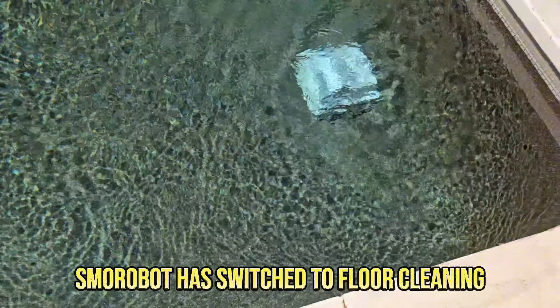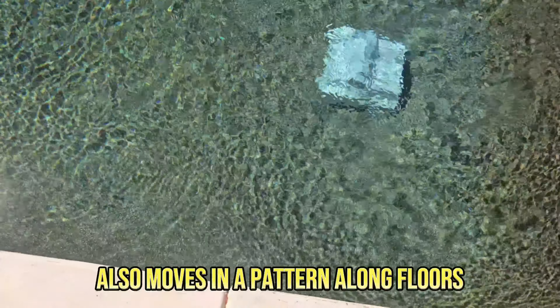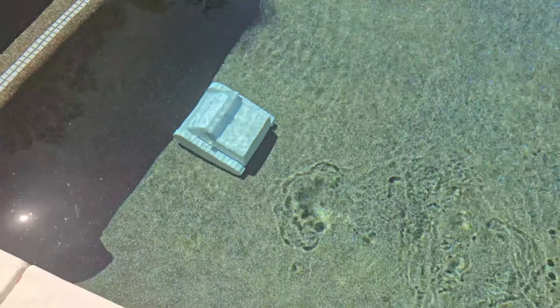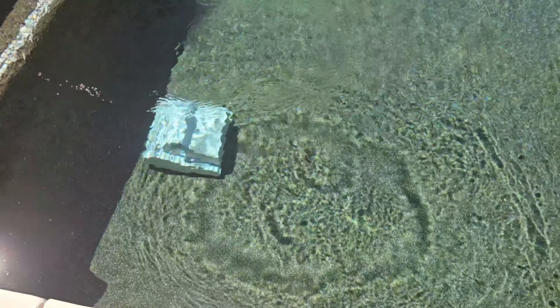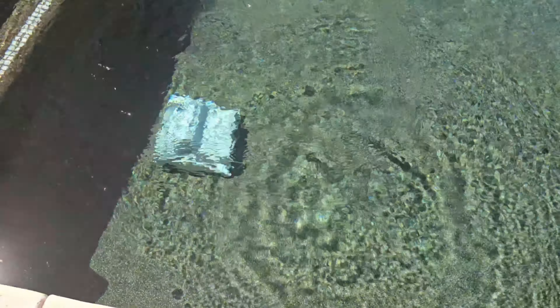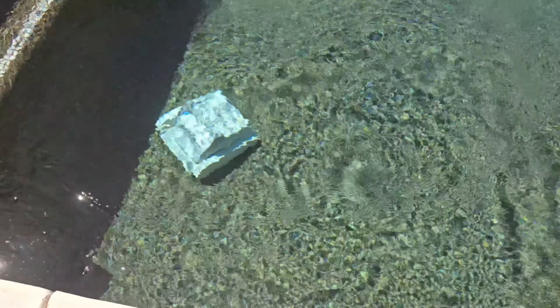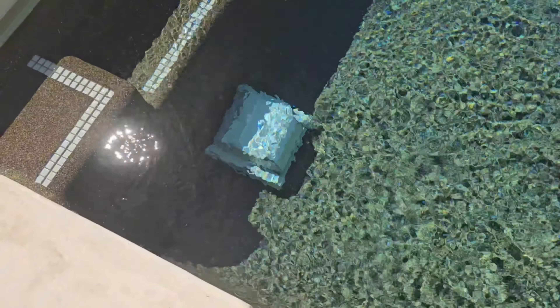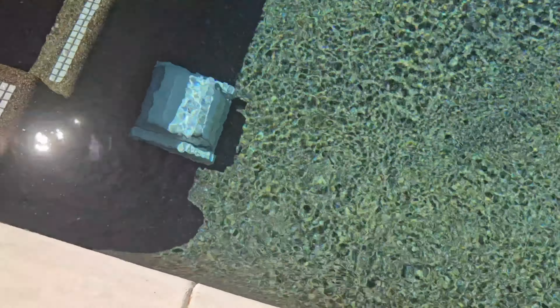The Smorobot has now switched over to the floor — it's cleaning the floors of the pool now. You can see it move along the floors in a pattern. This is still on standard mode, but in standard mode it switches itself to floor-only cleaning for the second half of the actual run cycle. It backs into the wall and doesn't climb — now it's focusing just on the floors.